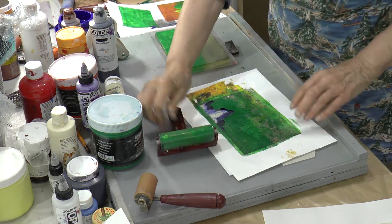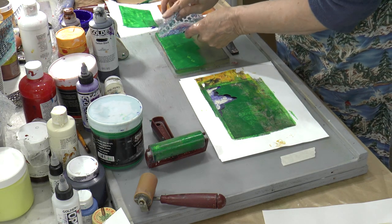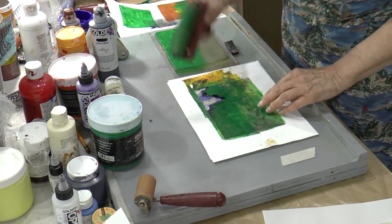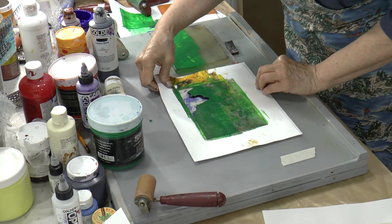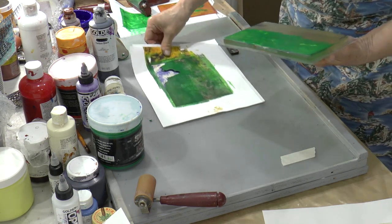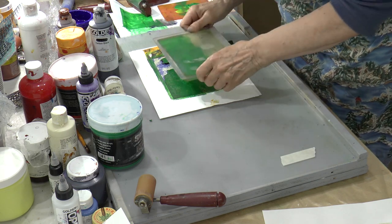The leaves themselves in this particular image don't have a lot of texture — we could put some in if we like, maybe a little bit of bubble wrap. I don't want to give it a lot of texture. Now we have to worry about positioning. And those are the leaves there. I'm not the best cutter in the world, for sure, but you get the point. All I use is a good X-Acto knife and a cutting mat — it does the job.